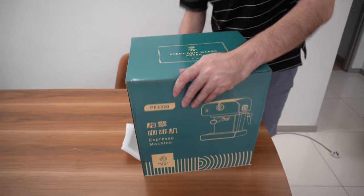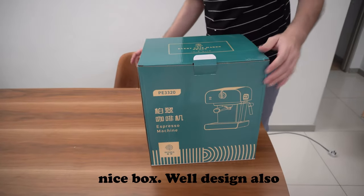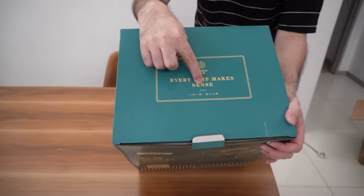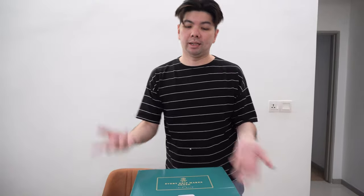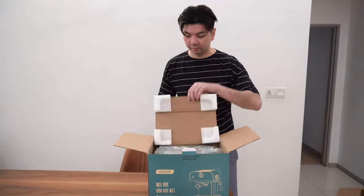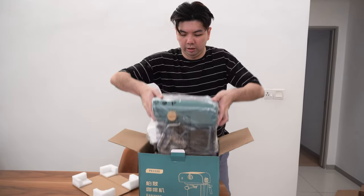I like the quote on this machine because it says 'every drip makes sense.' I'm not sure what doesn't make sense, but it seems like every drip makes sense. Let's do it. So this is the machine.